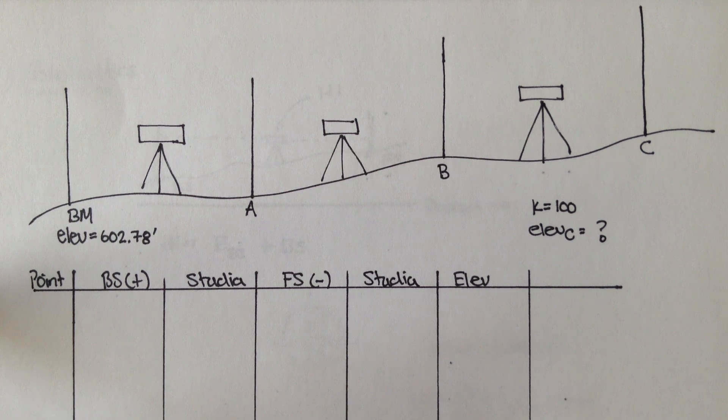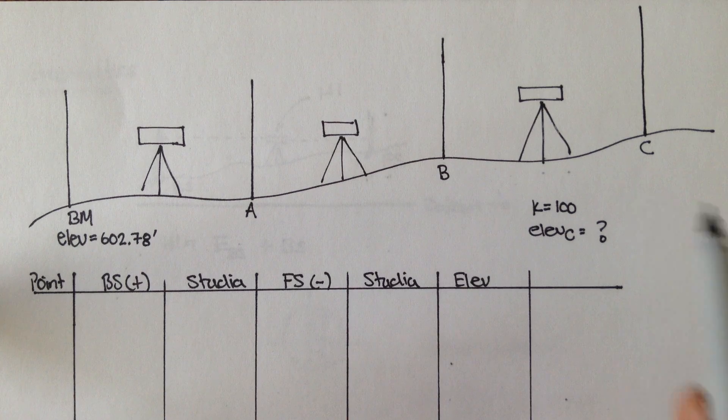Now that we know some basics about three-wire leveling, let's actually do a pretty in-depth example. I think doing one good example would be really helpful. So in this scenario, let's say you set up your instrument in three places, and you took the measurements of four different points.